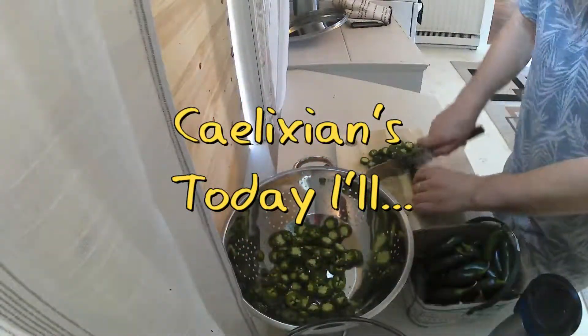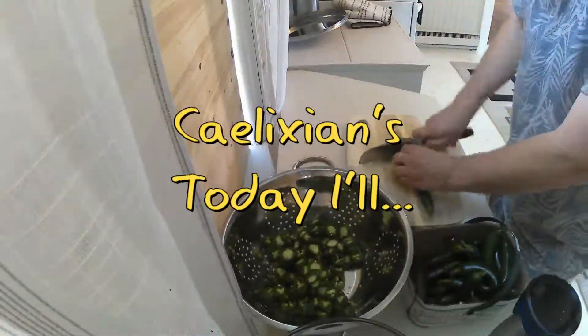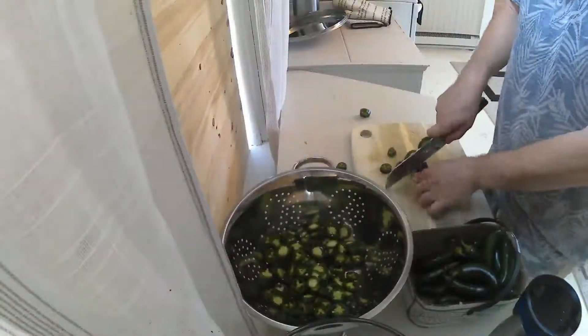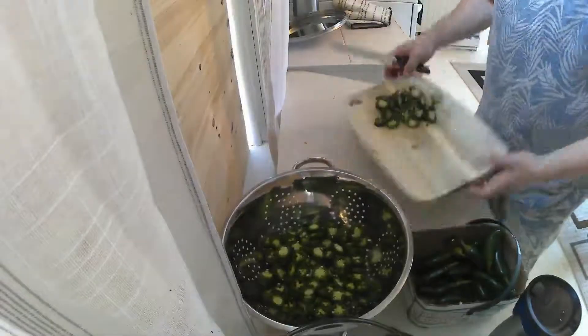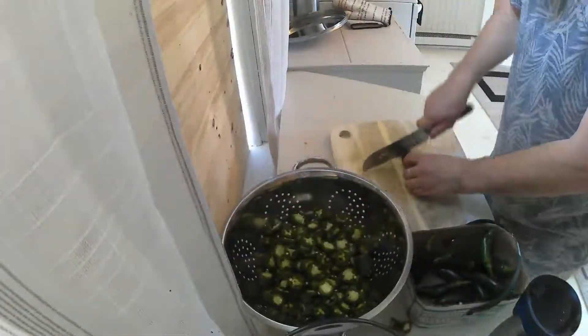Well hello everybody and welcome to Today Aisle. I'm Kalixian and today I'll be making pickled jalapeños. If you like spicy things and you like pickles, this is perfect for you. You can use these with nachos or just as a little side pickle. They're delicious, not too spicy — they're excellent.